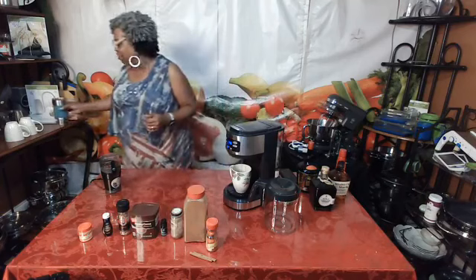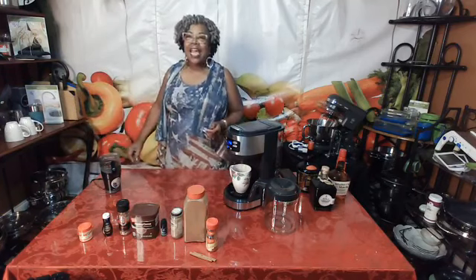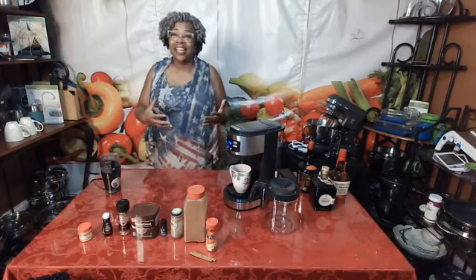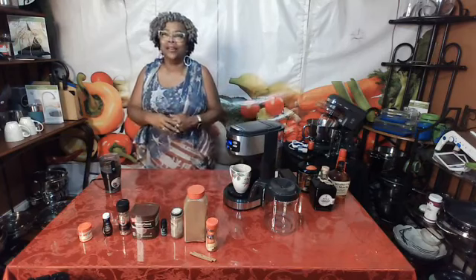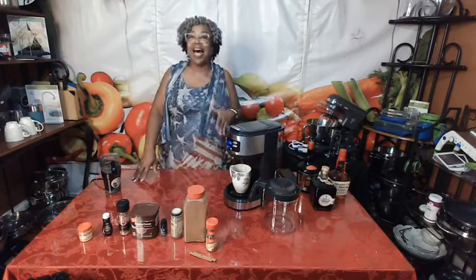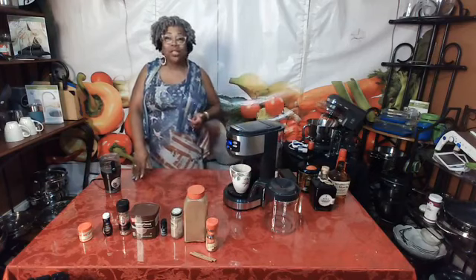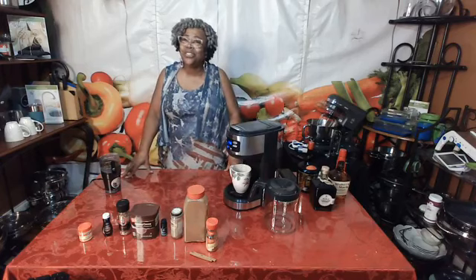Right now my coffee is brewing, and one of the things I have loved about the new coffee maker is that it makes very hot coffee. I love hot coffee — I don't like lukewarm or warm coffee — and this coffee is extremely hot when it comes out. And because it is Tasty Tuesday, I want to talk to you about some ways to spice up your coffee.